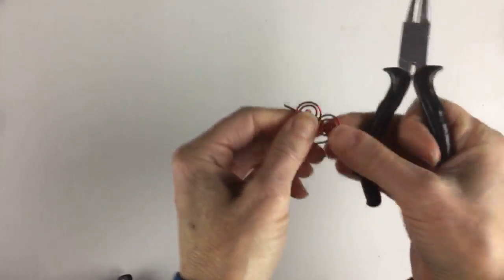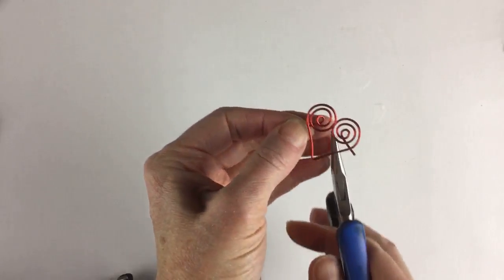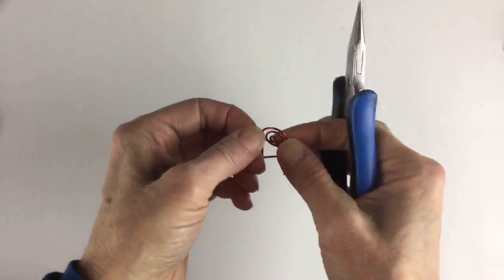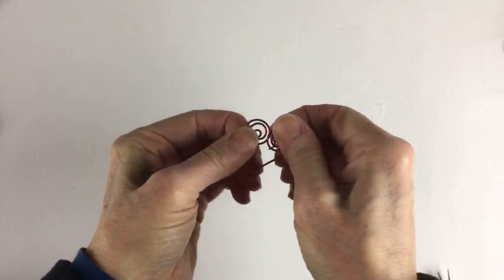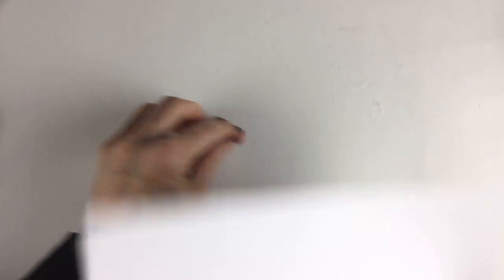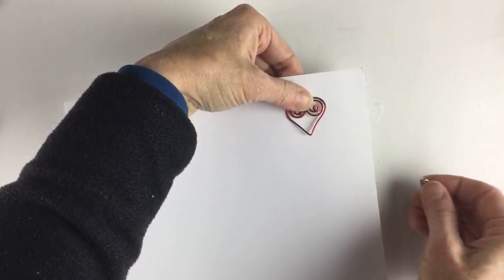A friend has a beautiful art journal she calls her gratitude journal — she does painting, collage, and all kinds of stuff in it. Once you have your spirals, you're going to hold this with the flat pliers and bend the ends to the back, because that's what will go through the papers. Do the same thing on the other side — bend it back — and then you have your little heart embellishment. These wire ends poke right into the paper to secure it.